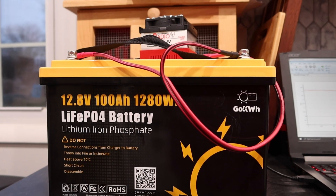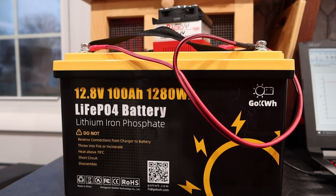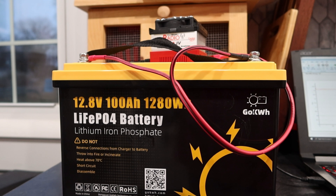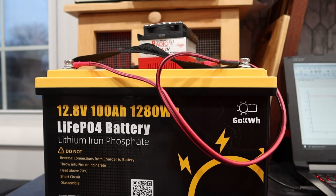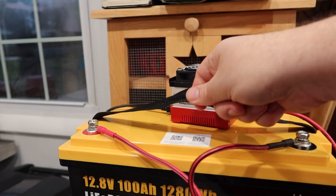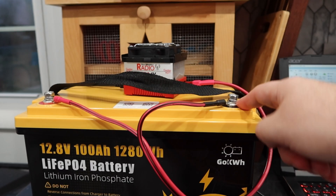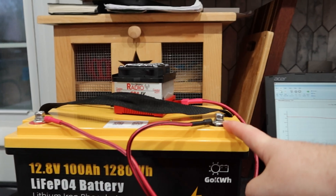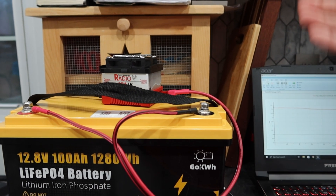So that's been the Go Kilowatt Hour, 12.8 volt, 100 amp hour, 1280 watt hour lithium iron phosphate. Would I buy it? Yeah, I don't have any complaints. I liked the carry strap — it seems better than that other 100 amp hour I have. It feels better in the hand and it's much thicker nylon. Same cheap battery terminals that you get with everything — I would upgrade those if you buy one; that'll cost you a couple bucks. Other than that, the battery's all right.